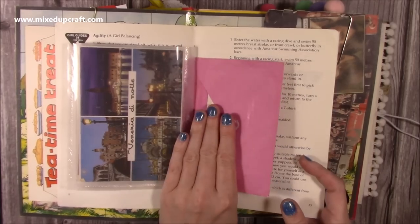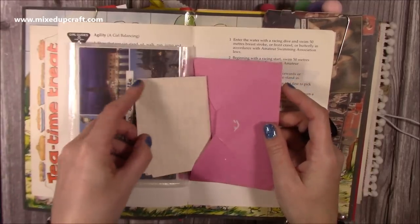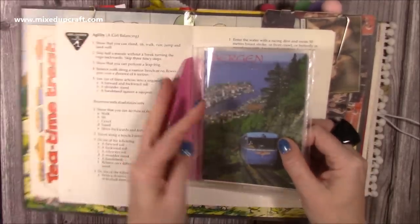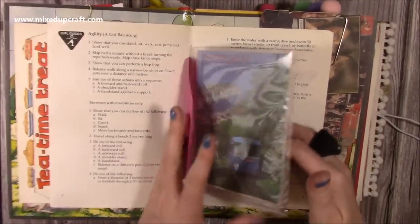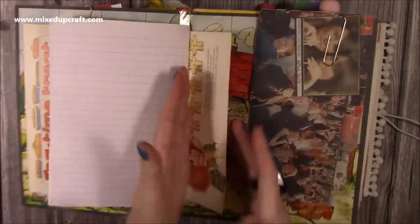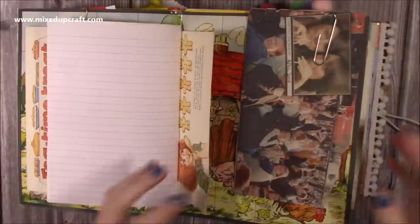I'm not going to flip this over because it's got an address on there, but you can see it's very easy to go in and take out the letter and read it. The other side is there for you to attach something else — whether you staple it or stick it, that's another little attachment. I could put another envelope on that, make a pocket, or attach some paper and have a top-open pocket.